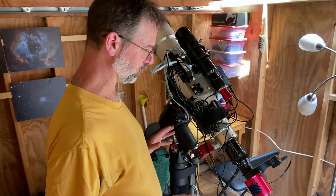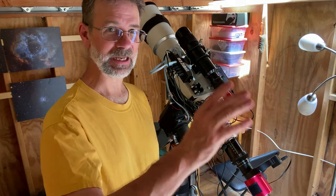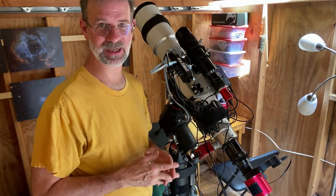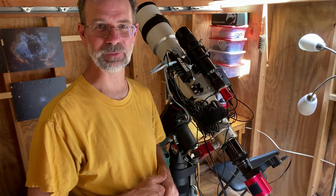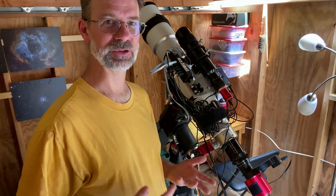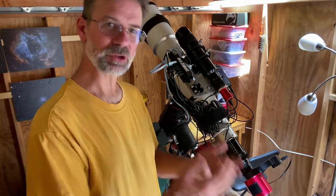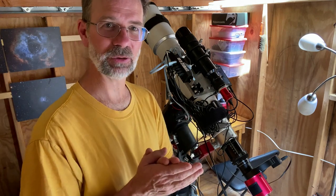All of my mounts and equipment are interchangeable — I can take this scope off and put the 200mm lens on here, or take this scope and put it on the Atlas Pro outside. By making these dedicated setups, it makes things really easy to interchange. That's why I wanted to show you this video — something to think about. If you're a beginner you might not end up doing this right away, but maybe after a while you can make one good dedicated setup and then think about building another dedicated setup, because it makes things a lot easier to interchange. I hope you enjoyed all this — thanks for watching and we'll see you later.